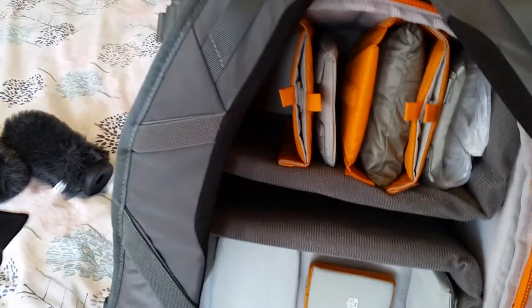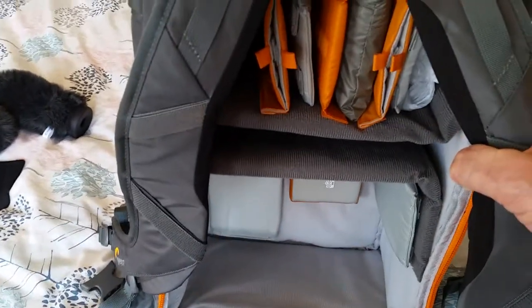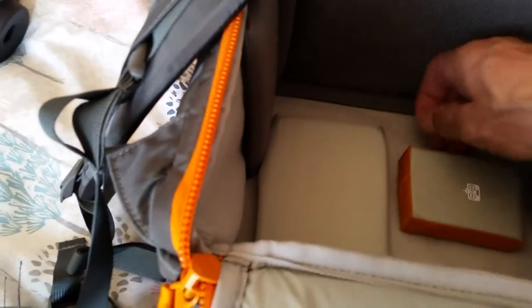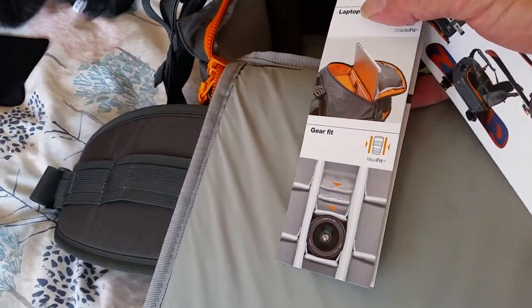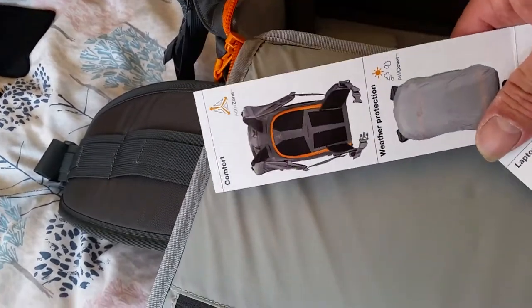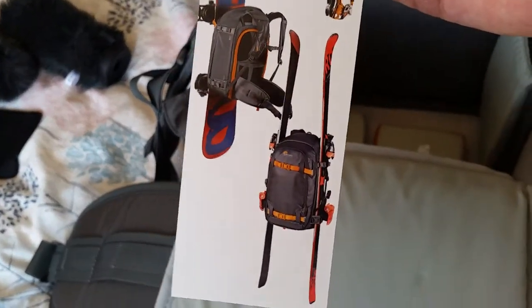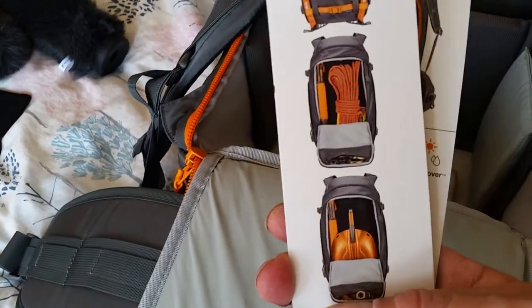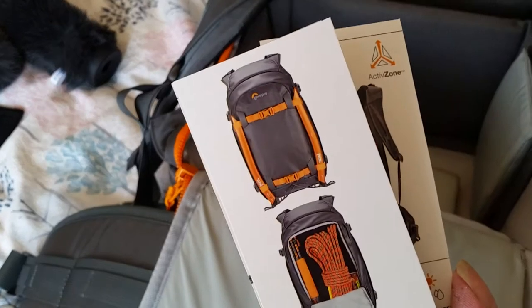So the BP450 Mark II from Lowepro — the Whistler version — is a really nice bag. It's not cheap, but the good thing is it will last a very long time. In the booklet they include there are pictures showing the laptop sleeve down the middle, and it also shows the bag being used with skis, a snowboard, a shovel, rope, and ice picks, so it's clearly a very versatile outdoor pack.